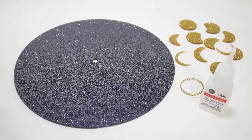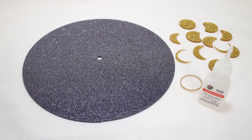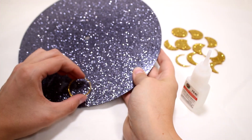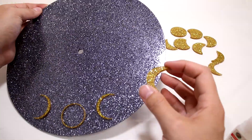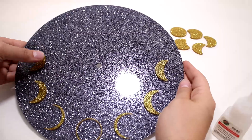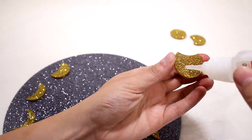Once the material finishes cutting, we are ready to assemble. Use an acrylic glue to adhere the gold moon pieces to the black base. The markings we made on the black TroGlass makes it easy to ensure perfect alignment.